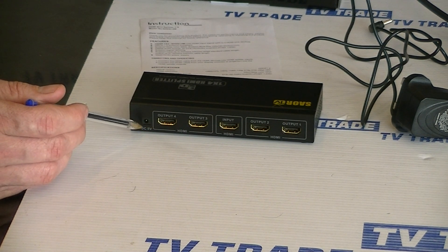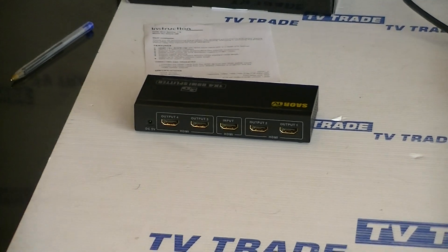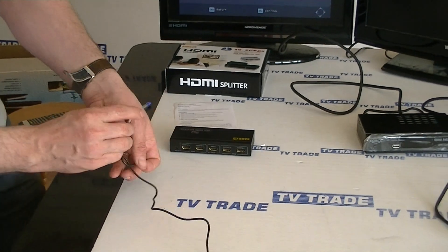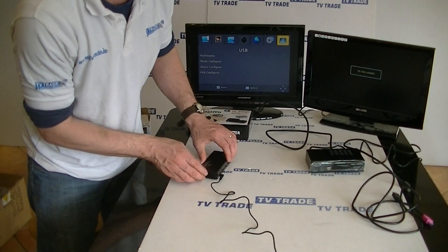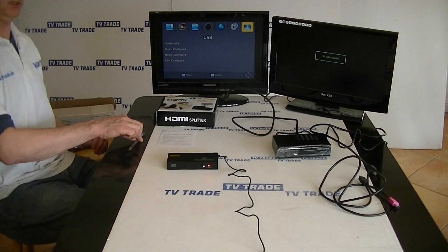What I'm going to do now is connect up this power unit. I'll push it into the back here into the power section and rotate the unit around. The first thing we'll note is we have a power LED light on it — so that's excellent.